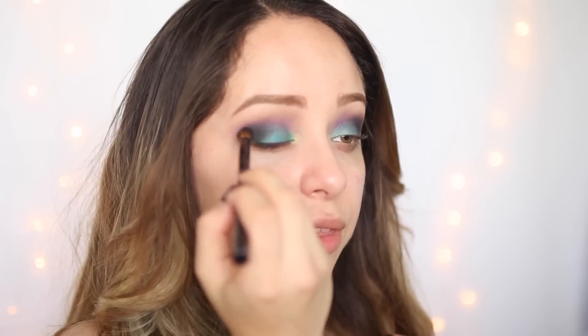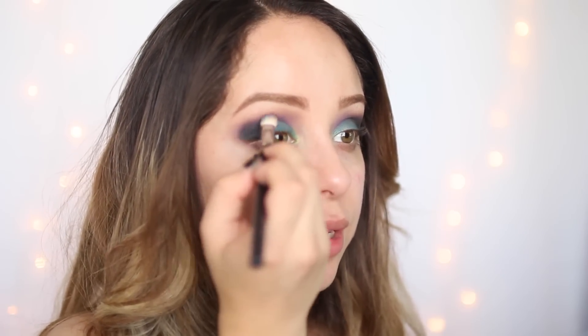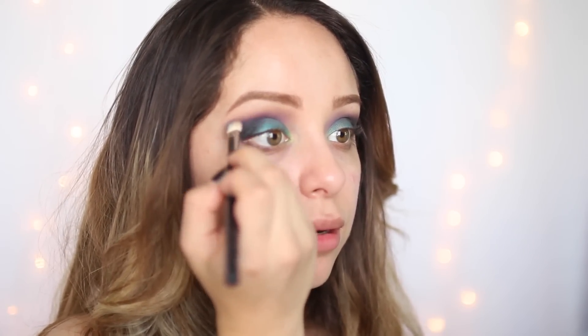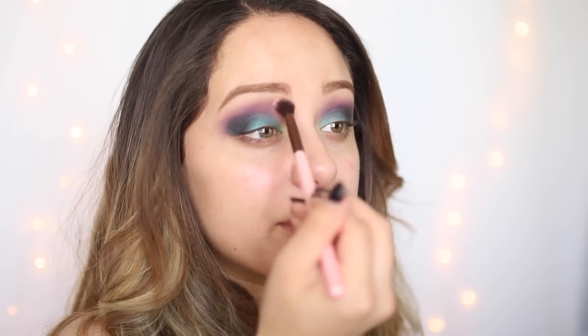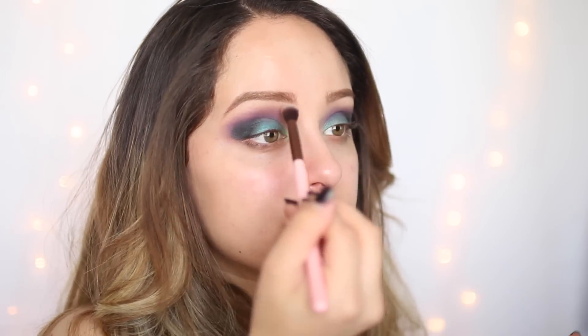You want to make sure that everything mixes nicely with the blue and the purple in the crease. Go back in with that purple shade and just blend the black and the purple together. Taking a clean fluffy brush, make sure to blend that top part because it needs blending.